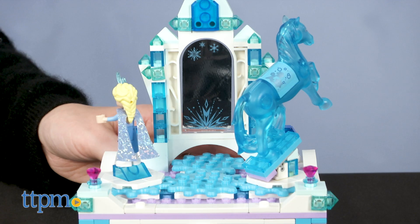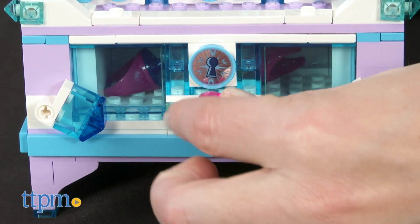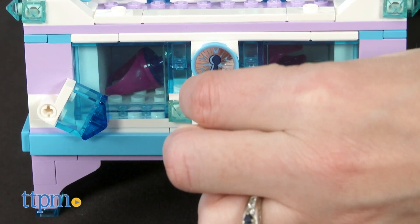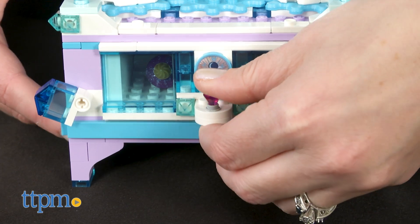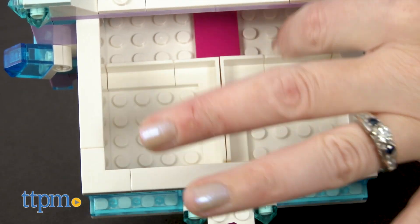The top of the jewelry box has a mirror and spinning turntables for the figures. The see-through drawer has a pretend lock but it does have a locking feature to keep jewelry safe inside. Just flick the two blue levers up and over to unlock it. The interior of the drawer has three separate compartments.